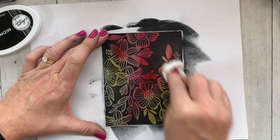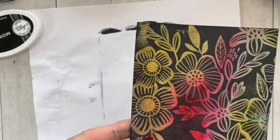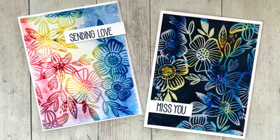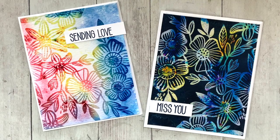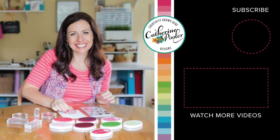I'm buffing it out and removing that excess midnight ink, and I'm done. A simple sentiment is really all you need to polish off gorgeous background pieces like this — a simple sentiment just really finishes off the card and does not detract from the gorgeous technique you just created. Thank you so much for watching — leave me a comment, subscribe to my channel, and hope your day is awesome and you get time to get creative!